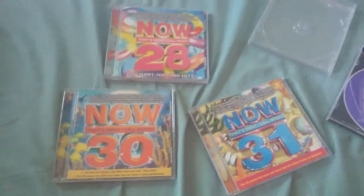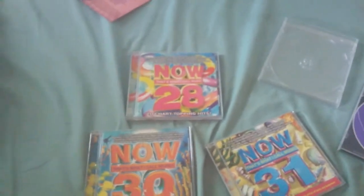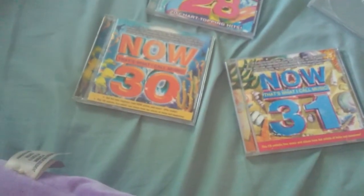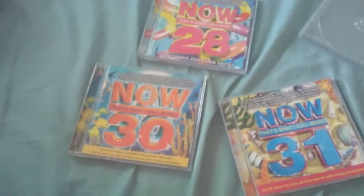So that's the unboxing video — I hope you enjoy it. We have Now 28, Now 30, and Now 31. Thank you for watching. I will do another unboxing video when Now 75 comes out, and there are other CDs that I have to unbox soon, so I'll get to those. As for now, this is Triforty, signing out.